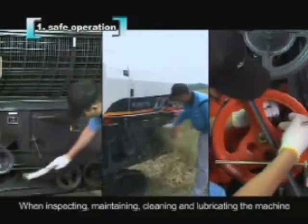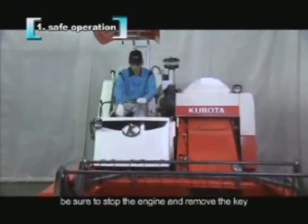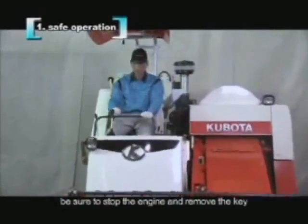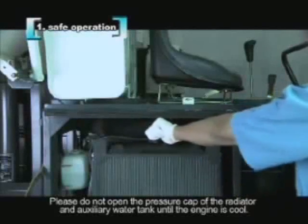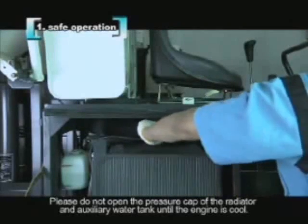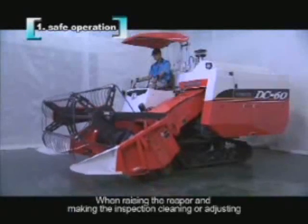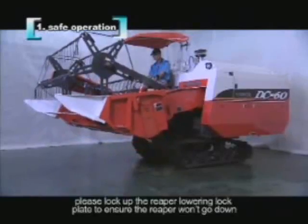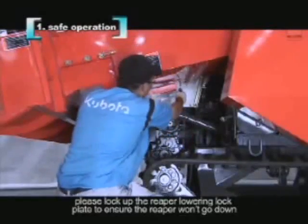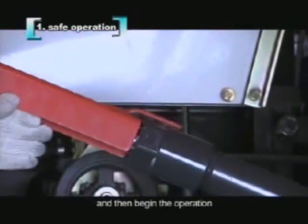When inspecting, maintaining, cleaning, and lubricating the machine, be sure to stop the engine and remove the key. Please do not open the pressure cap of the radiator and auxiliary water tank until the engine is cool. When raising the reaper for inspection, cleaning, or adjusting, please lock up the reaper lowering lock plate to ensure the reaper won't go down, and then begin the operation.